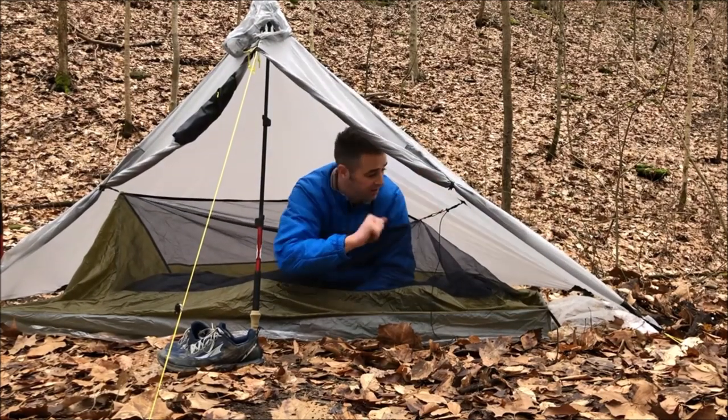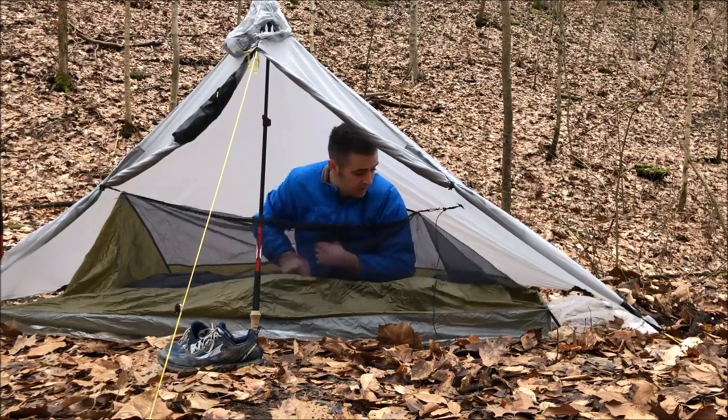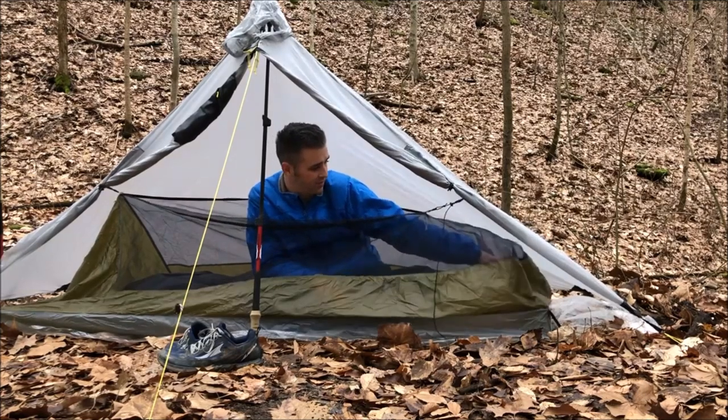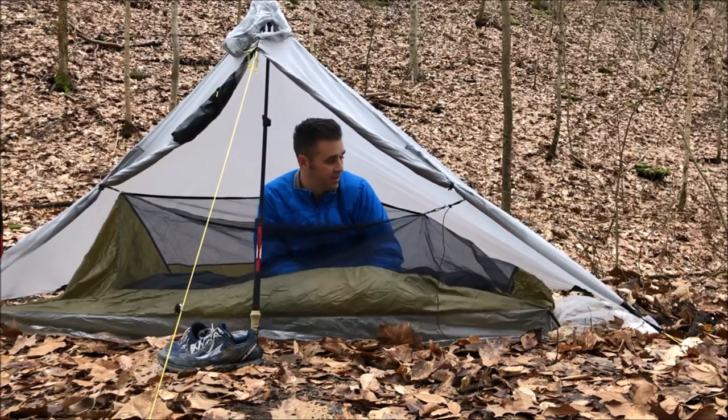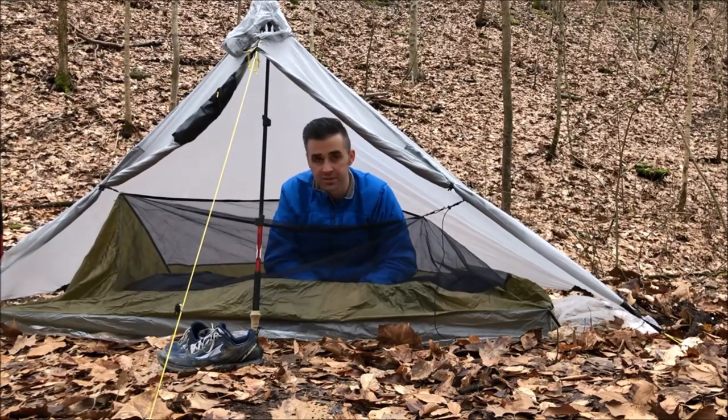As you can see, I'm kind of just borrowing a small tree there with some shock cord to hold it up a bit. I'm kind of disappointed in the height of the tie-outs here when it comes to fitting this bivvy in here.